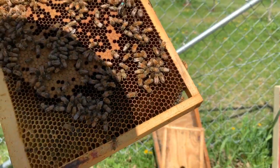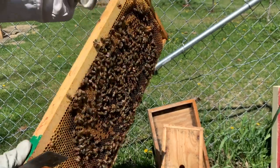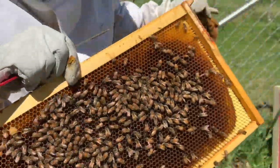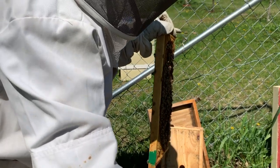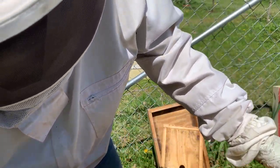We'll just keep watching them. Same thing on this end — a bunch of capped brood. I want to do this check to make sure, and we've got the same thing on this end too. We'll go ahead and checkerboard that, push this one over here, and make sure we're not pinching that queen.